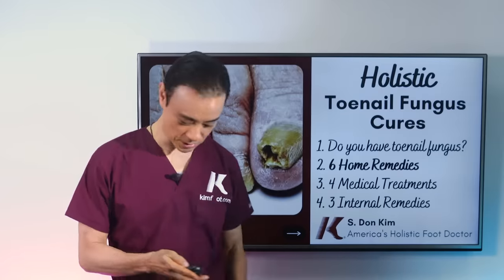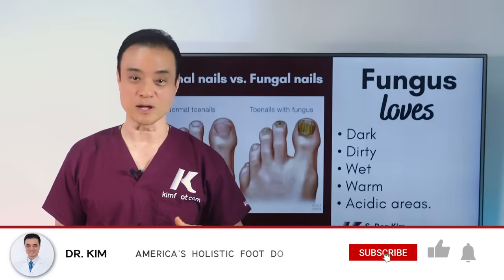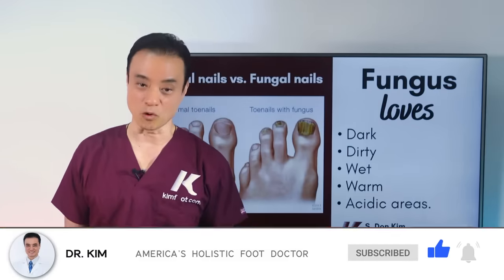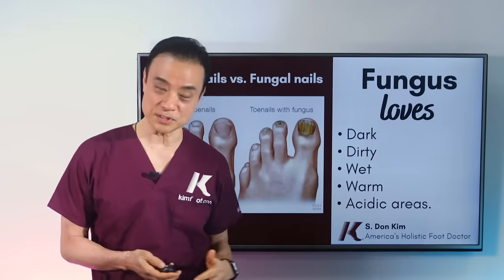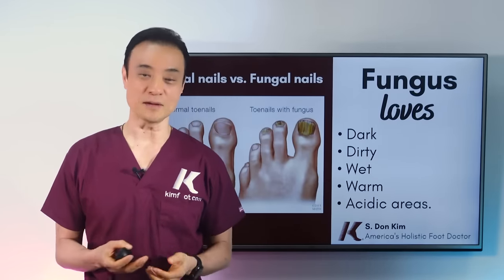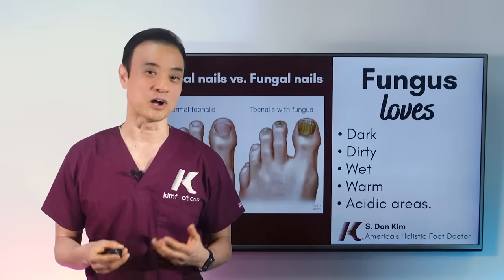We're covering the six home remedies today. From the last video, we talked about what fungus loves — they like dark, dirty, wet, warm, and acidic environments. This is very important because now we're going to talk about how we can do the opposite of these things that they love. When they don't have something they love, they won't be around anymore. That's how we're going to approach our home remedies.